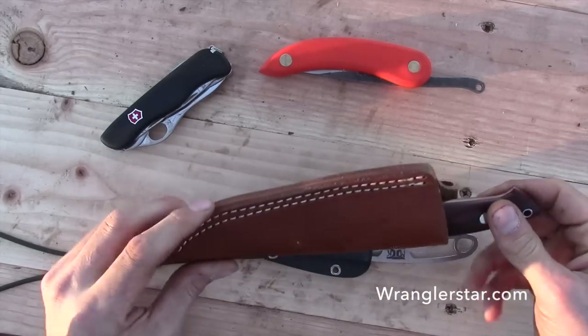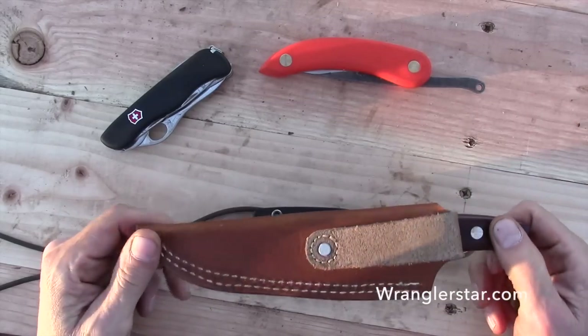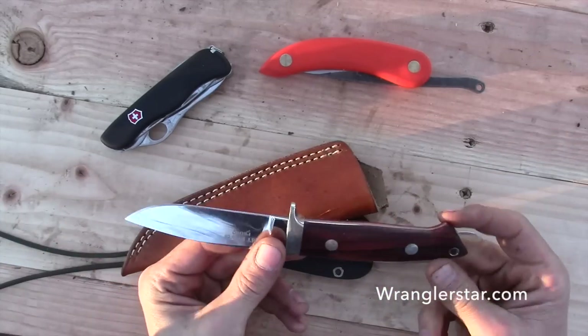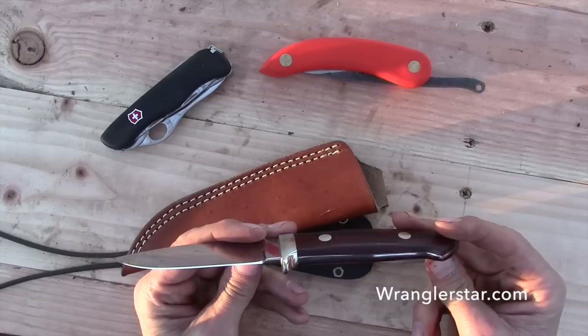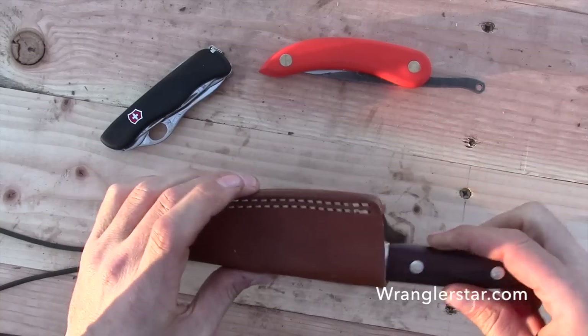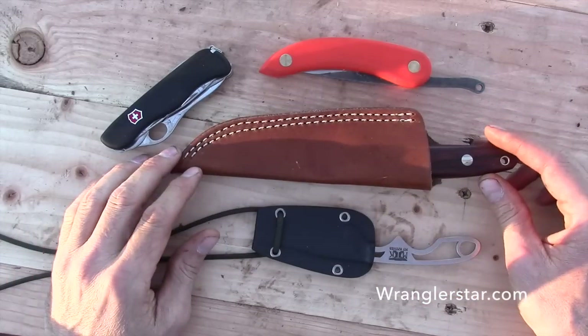Patrick does a nice job. Look at the handmade sheath — this is a beautiful thing. This is exceedingly difficult to make something like this. If you don't think so, go try to do it yourself. It is absolutely a work of art. This has been something that's been really treasured to me.